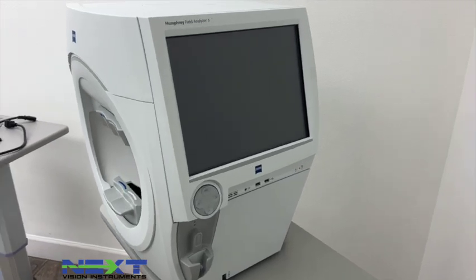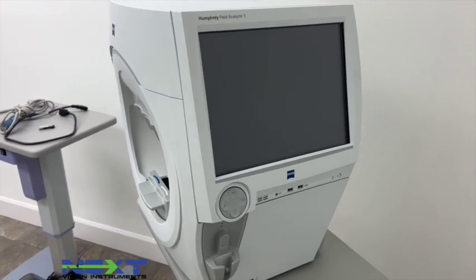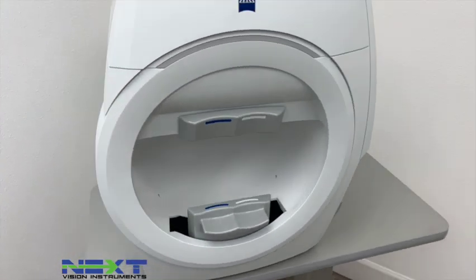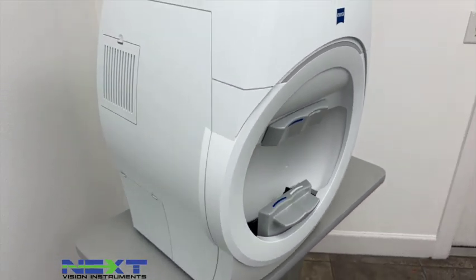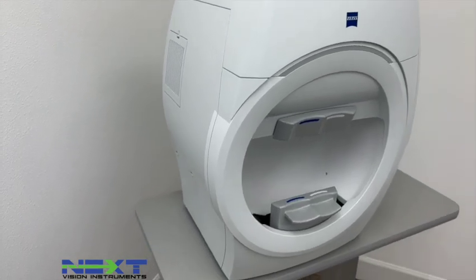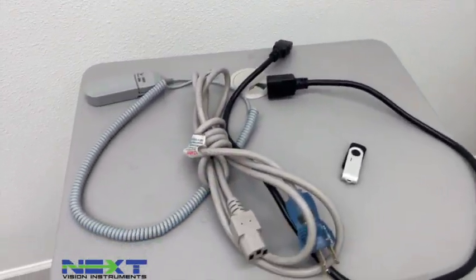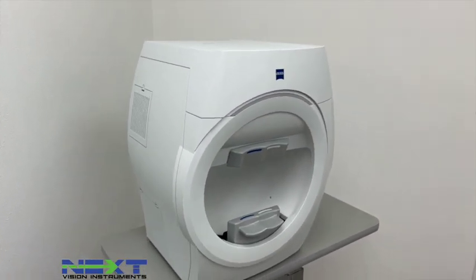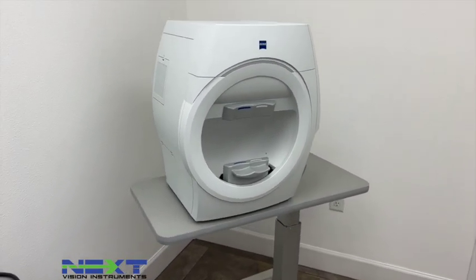Hey guys, this is Chad with NexVision Instruments coming to you again with another setup demo and operator training video. This time we are doing the Zeiss HFA 3, model 840.